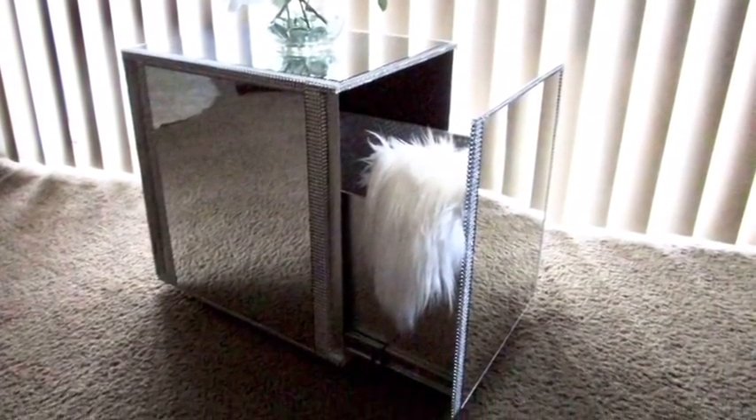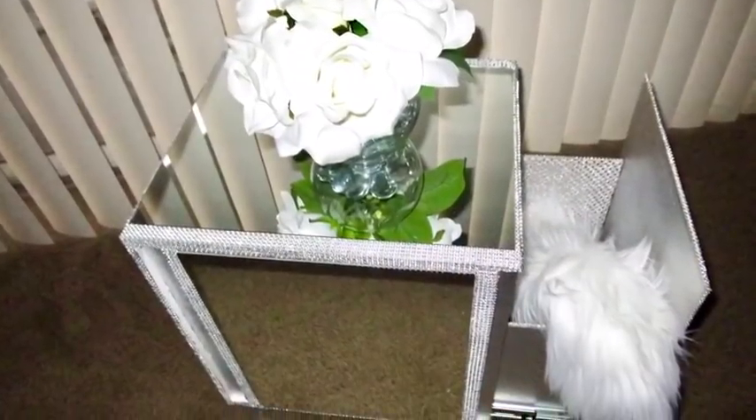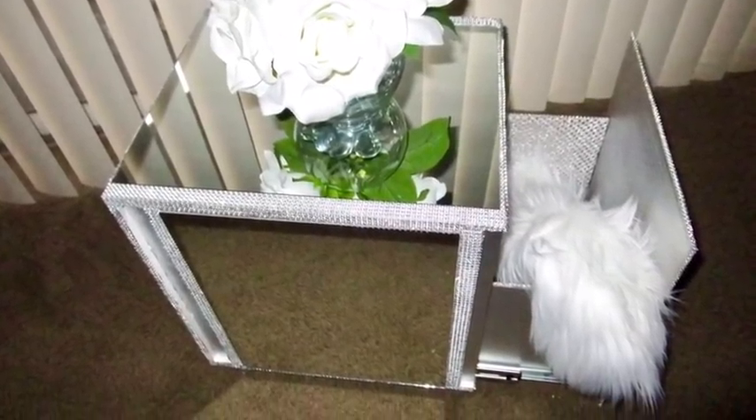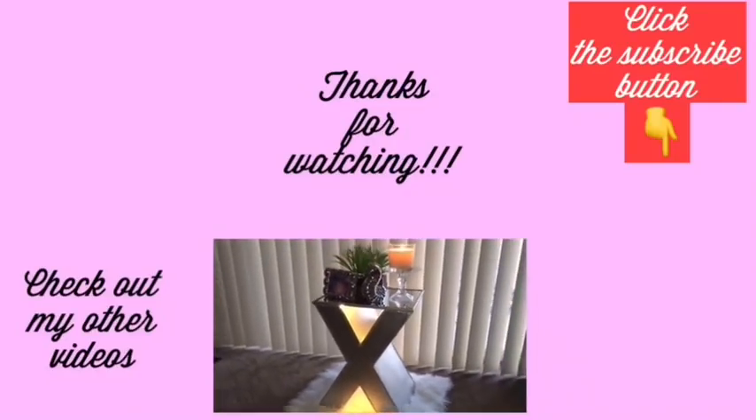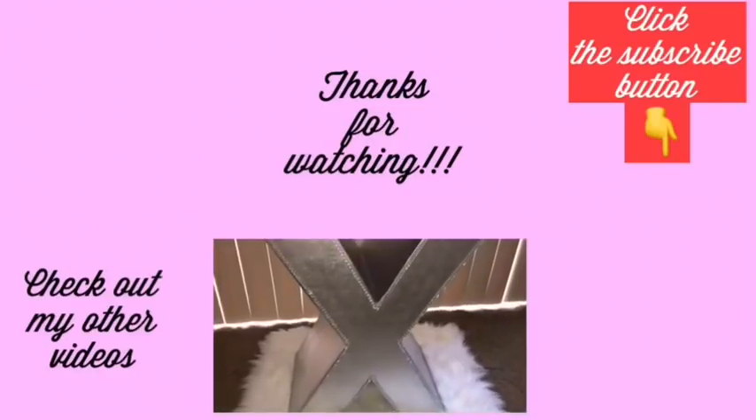I hope you enjoyed the video. Remember to like and share — thank you so much for watching. I have other videos linked in the description box below, so check those out, and don't forget to click the subscribe button.